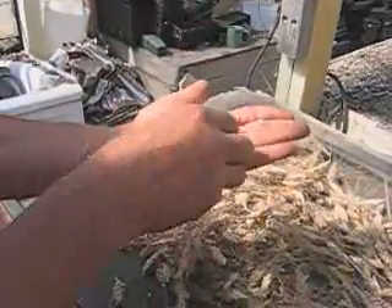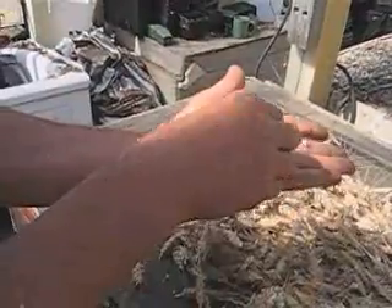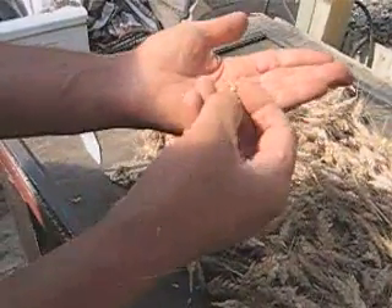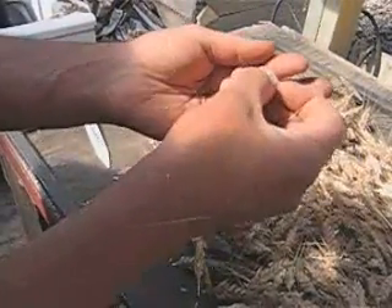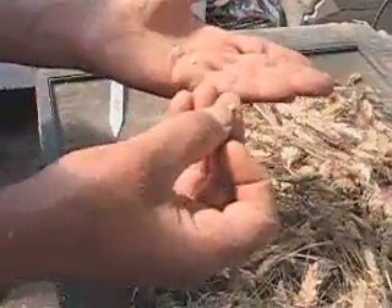We'll just take a seed out here. If these are hard enough, I won't be able to make a dent in there. See my nail — my dirty, misshapen nail — can't make a dent in that kernel, and that's when I know it's really ready.